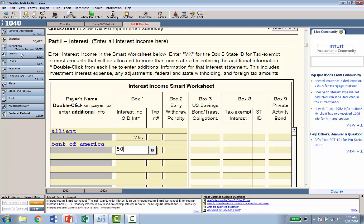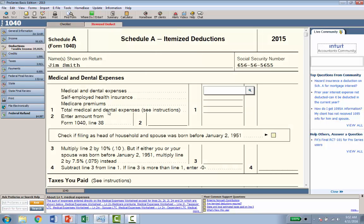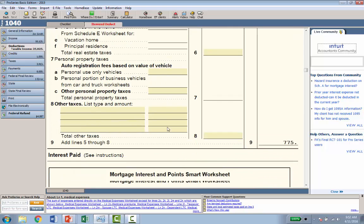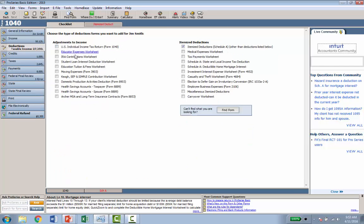Now I have some deductions to enter. I click Deductions on the left and it shows all deduction options. This client has itemized deductions, so I click that and get the itemized deductions tab at the top. I enter medical and dental of $5,000, real estate taxes on principal residence of $4,500, and home mortgage interest — entering Alliant as the lender with $9,500 in mortgage interest. Very simple. All you do is fill out the information worksheet, then work down the left side of the screen — income, deductions, credits — select the item and the corresponding tabs are created.